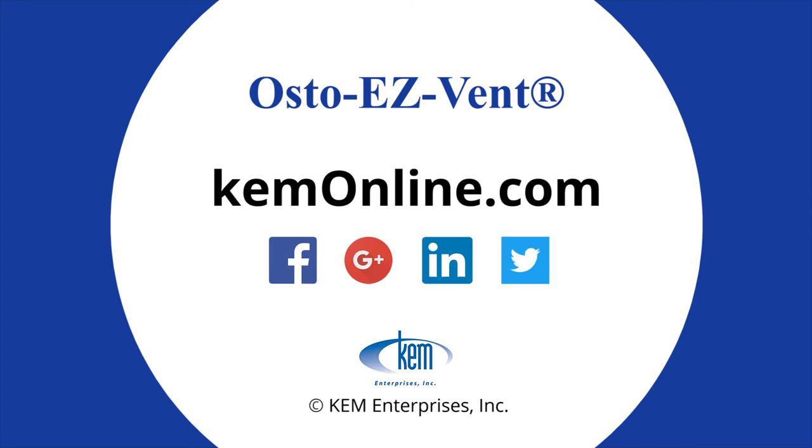For more information on the Osteo Easy Vent, including where to buy and other helpful links, explore our website at KEMonline.com. You can also follow us across social media for the latest KEM news, Osteo Easy Vent availability updates, and which conferences and exhibitions we'll be bringing the Osteo Easy Vent to. Feel free to leave a comment or pose a question to us.